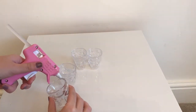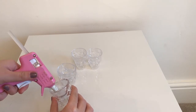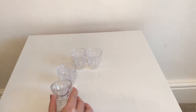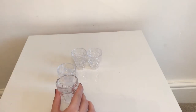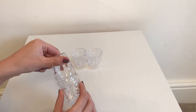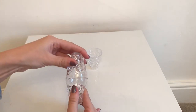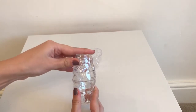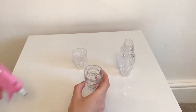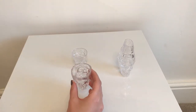To start, grab your glue gun and apply glue to the rim of one shot glass, then place another shot glass on top and press it firmly into place. Repeat the same process with the other two shot glasses.